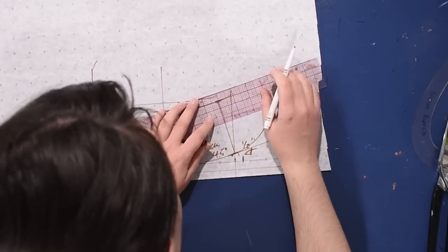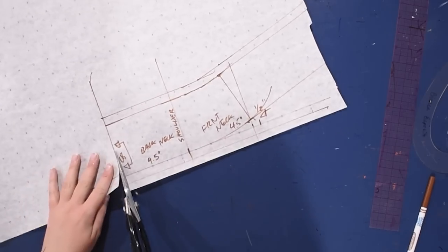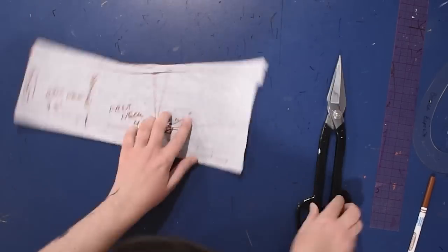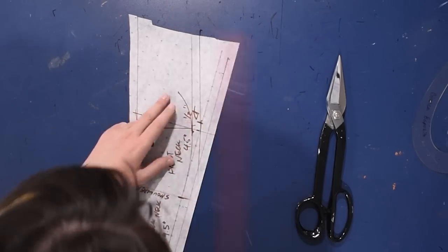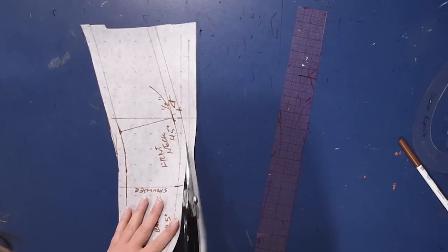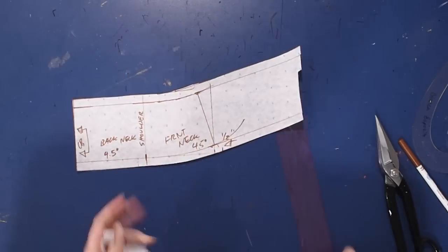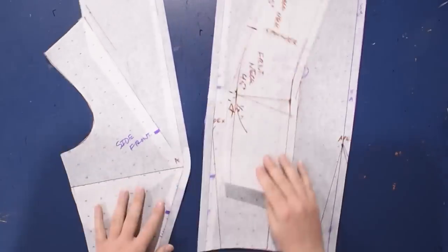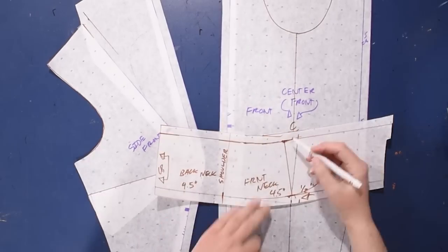I can just add seam allowance onto this collar piece. I'm going to leave the front of this just long for now - you'll see what's about to happen. This collar is going to get taped on to the rest of the pattern and then taken off again just to get all our angles correct, and I'll show you that whole process. So I'll cut this out with its seam allowance and then we can finish up this piece by using some of the dart fullness from the original pattern.